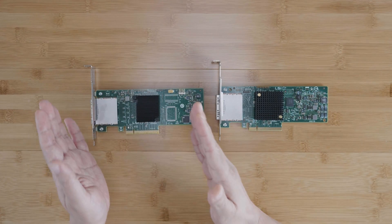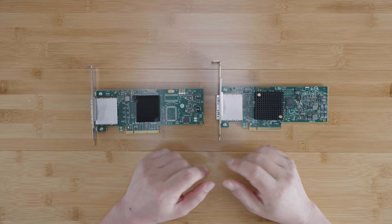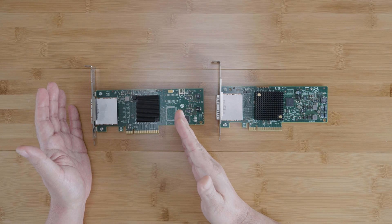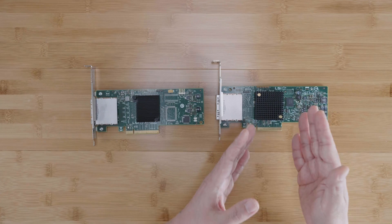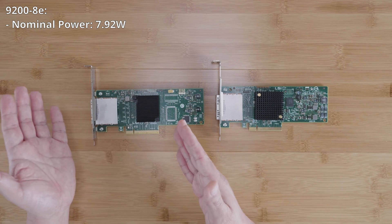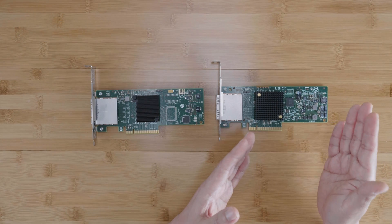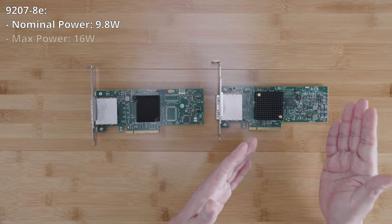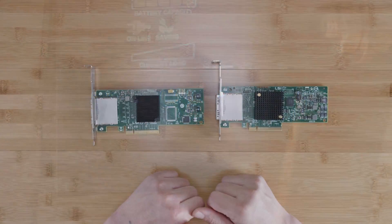The third difference is power consumption. As you might have guessed from the clock speed boost, the 9200-8E at 533 MHz consumes less power than the 9207-8E running at 800 MHz. The nominal power consumption of the 9200-8E is 7.92 watts with a maximum of 13.2 watts. The 9207-8E consumes about 20% more power at a nominal rating of 9.8 watts and a maximum of 16 watts. If power consumption is a priority, consider the 9200-8E.